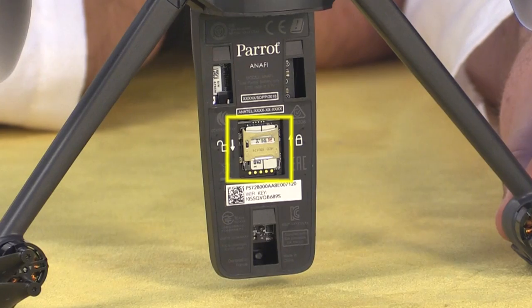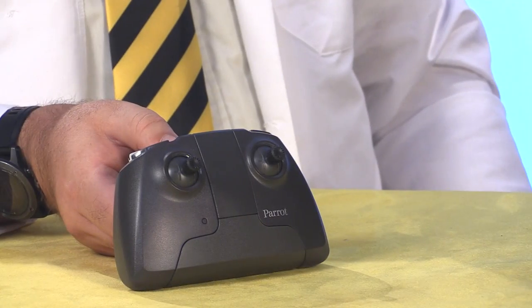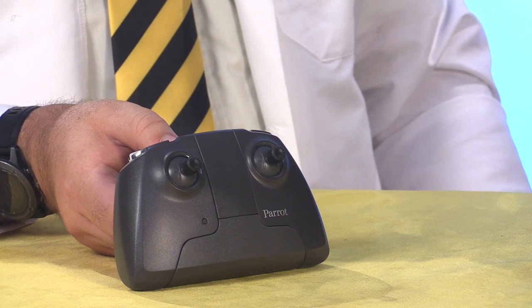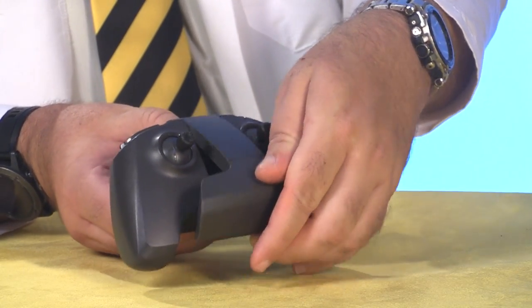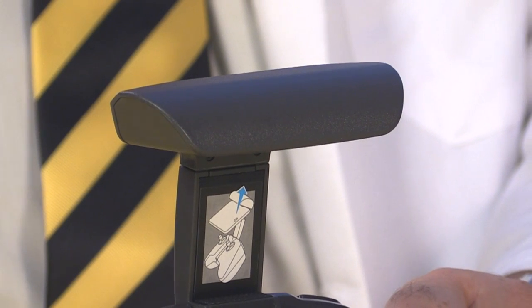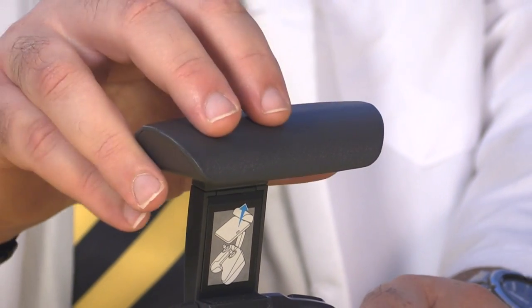Underneath the battery we see the included 16 gigabyte micro SD card. Here's the Parrot Sky Controller 3, which I like a lot. Although it's made entirely out of plastic, it has a really good hand feel. To power it up, you just flip open the phone holder. The antennas are located in this top part, which is spring-loaded to accommodate larger phones.